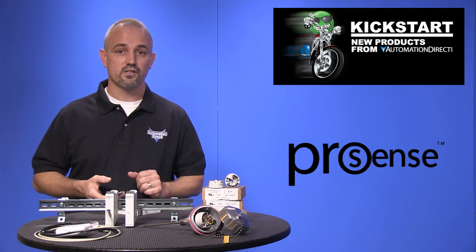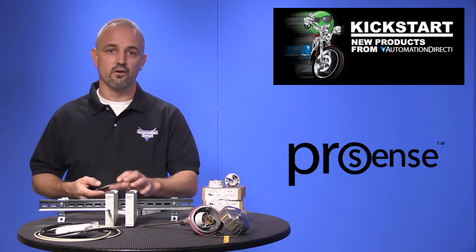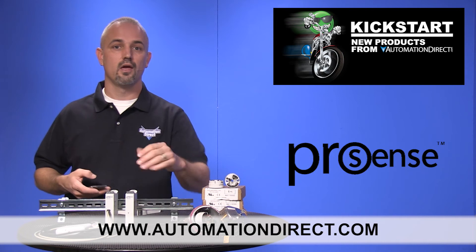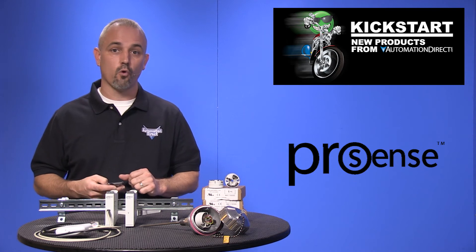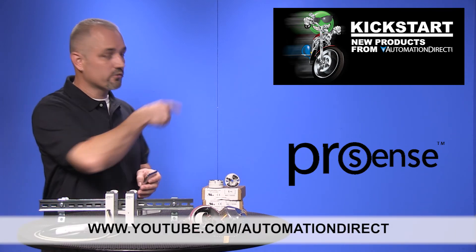You can find the agency approvals and the specs for these new ProSense temperature transmitters on our website at AutomationDirect.com. Don't forget we also sell temperature probes, RTDs, thermocouples, and more. Check back with us often on AutomationDirect's website or on YouTube.com/AutomationDirect for more Kickstart videos.